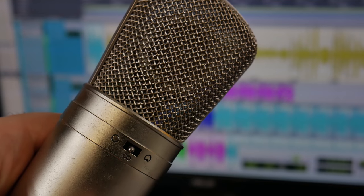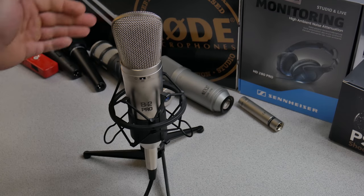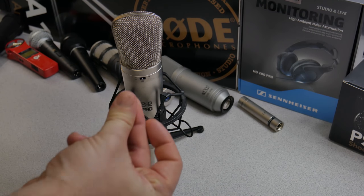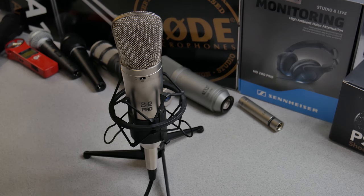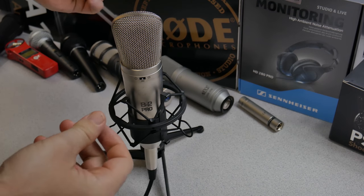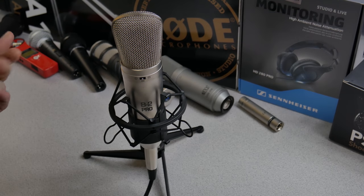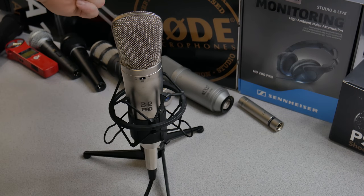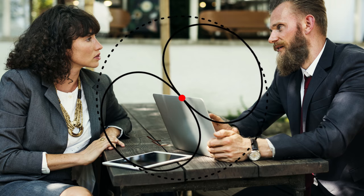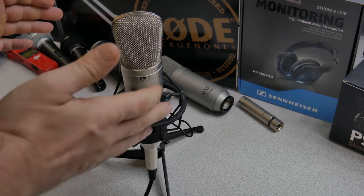Now what about bi-directional or figure-eight? Figure-eight is going to focus the sounds in the front and the rear. To demonstrate that, just snap. And the rear — that sounds much different than cardioid did. Still from the sides, not really picking up a lot — not nearly as much as from the front and the rear. This might work well for an interview where somebody's on the other side of the table and you want to record from the front and the back with about equal gain sensitivity from each side.